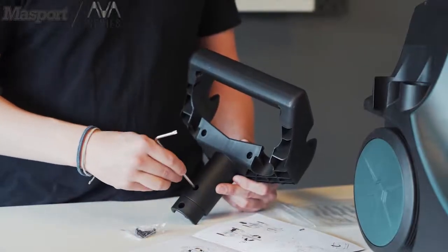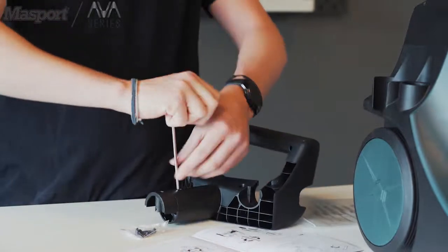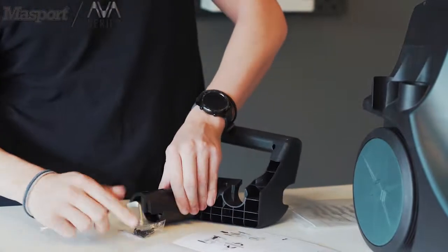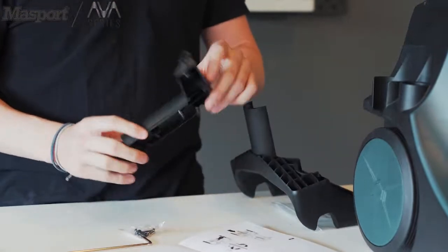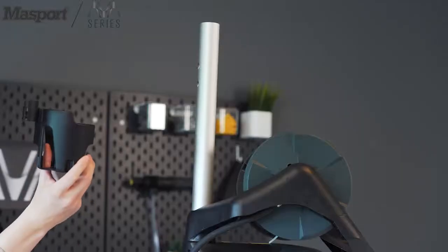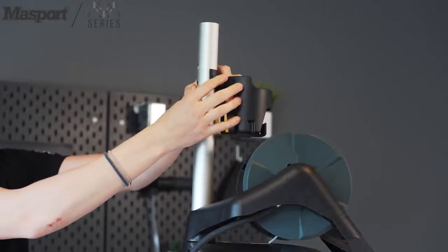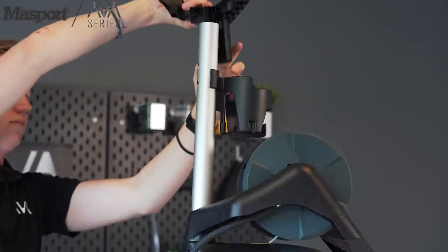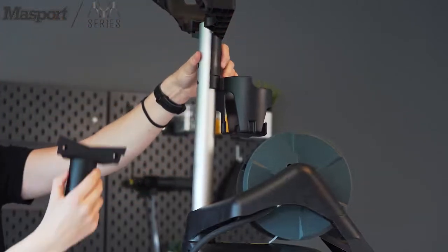To install the handle, first we remove the back plate. On the aluminum tube, you can put the soap bottle holder on first, followed by the handle. To hold everything in place, we reinstall the back plate with four screws.